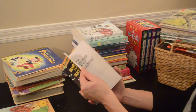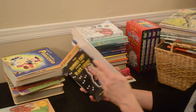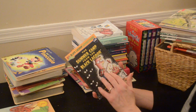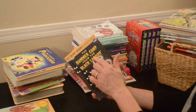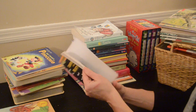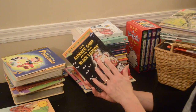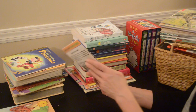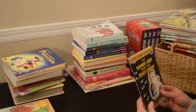This one here — I don't even know where it came from — 'Summer Camp from the Black Lagoon.' It looks like a short story, and I think my kids are past this one, so I'm going to get rid of it and put it to the side.